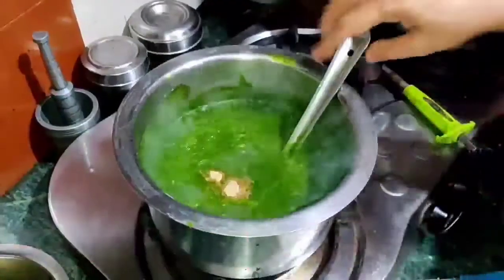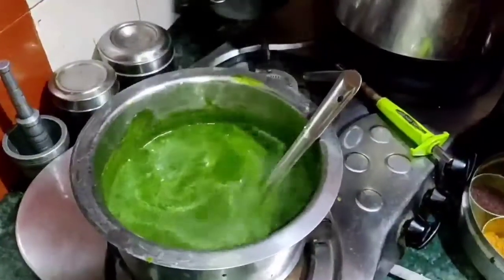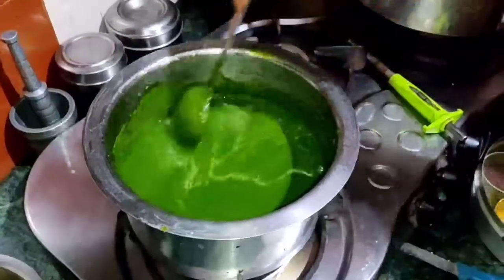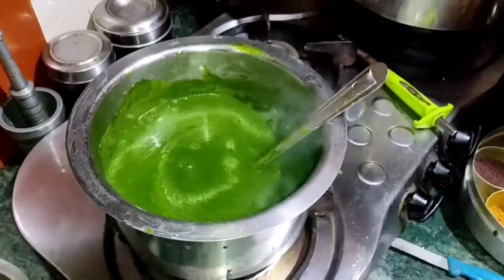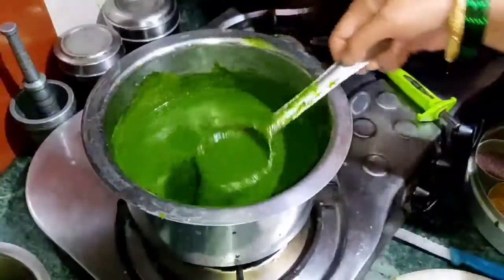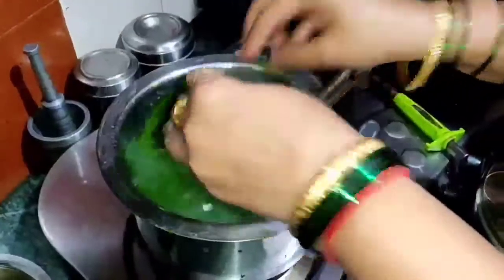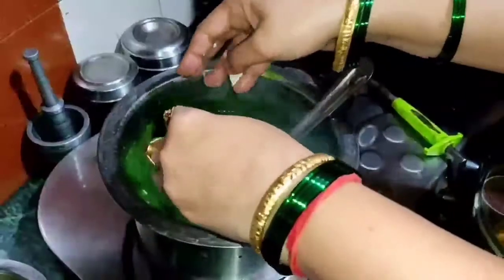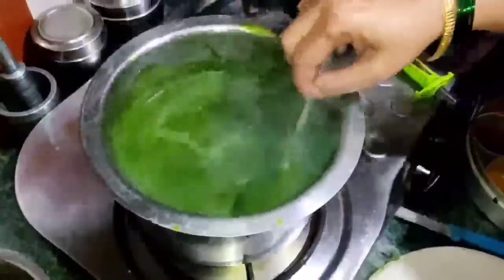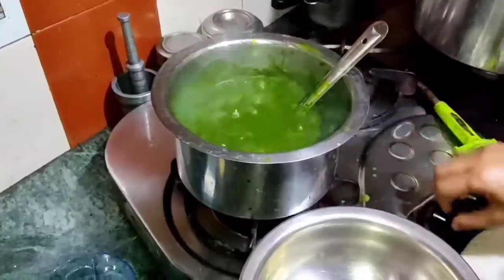Add one tablespoon chaat masala. You must try this kind of sabzi — you will want to make it again and again. The sabzi is boiling. Add the paneer cubes in, and let it cook for just 2-3 minutes — less than 5 minutes. After that we will serve it. Let it simmer so all the flavors get into the paneer.